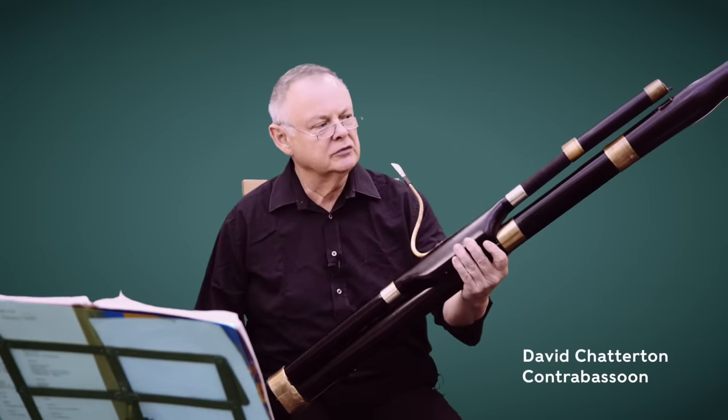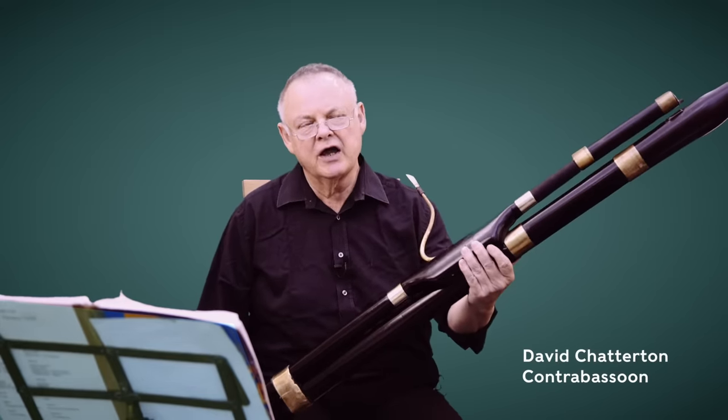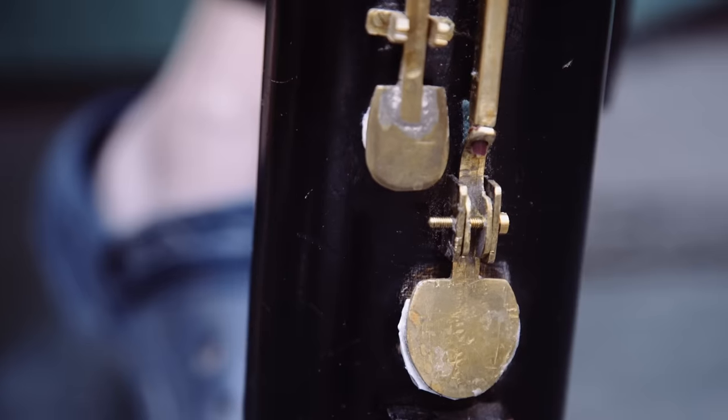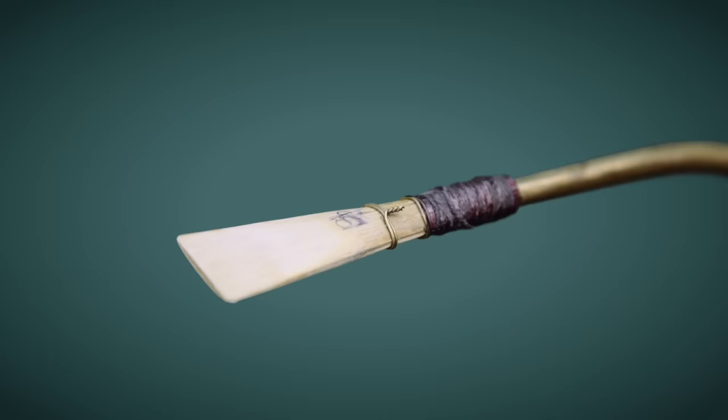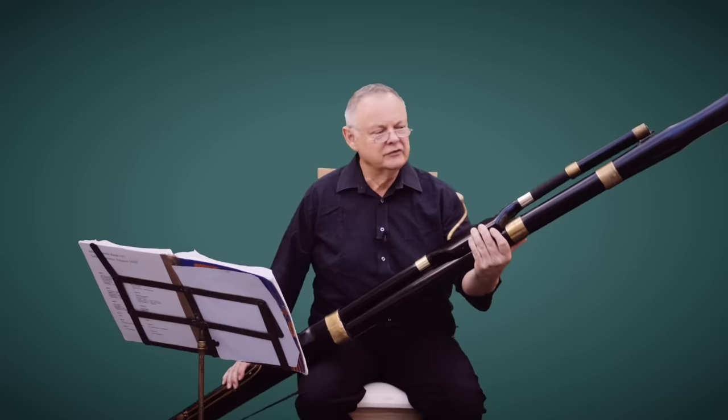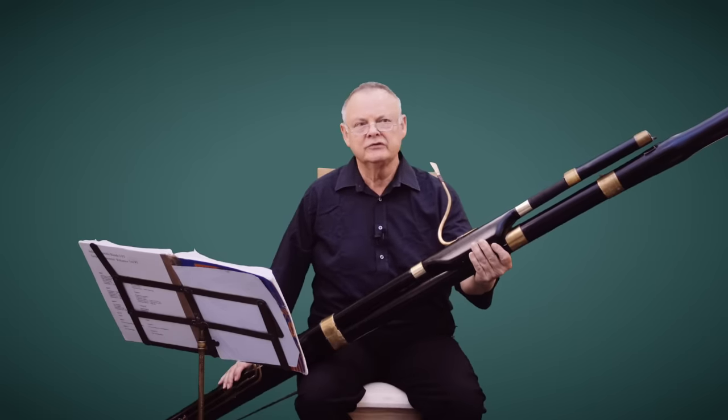This is copied from an original contrabassoon which I have, which was made in about 1810. Beethoven himself may well have heard it, we don't know. But I made this copy about seven years ago.